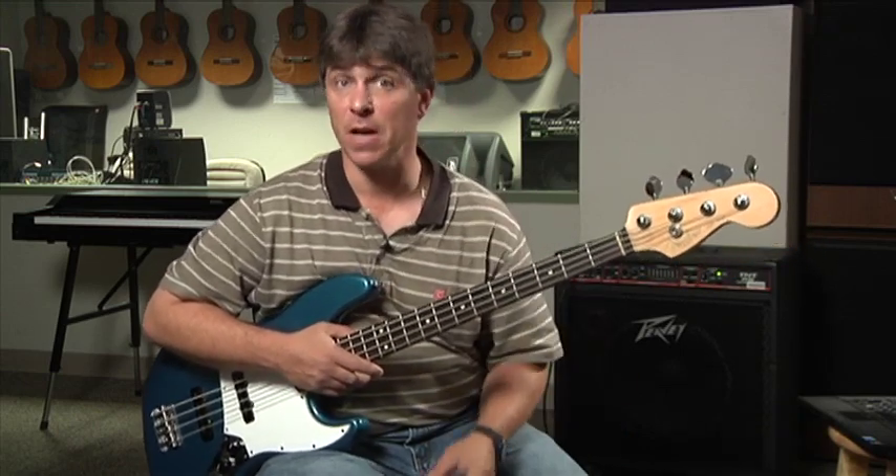I'm really trying to focus on the root and the fifth of every chord, and then just put a little bit of a chromatic transition in where it makes sense. Try this and good luck — try it in a bunch of keys too. Good luck.